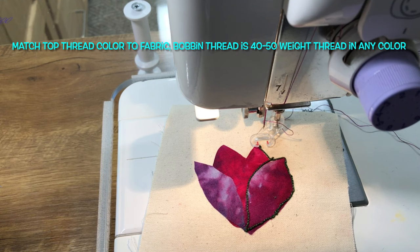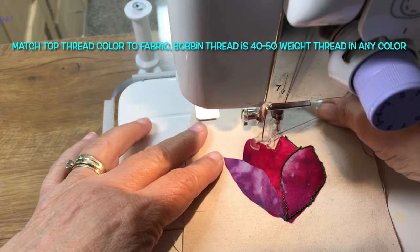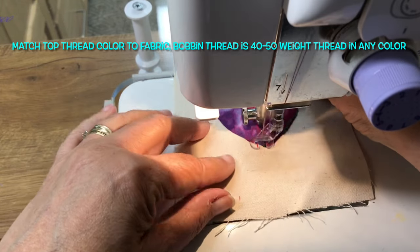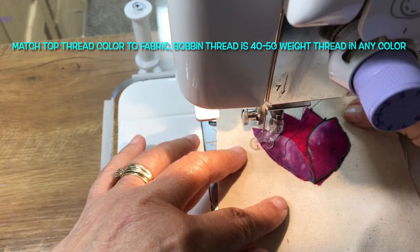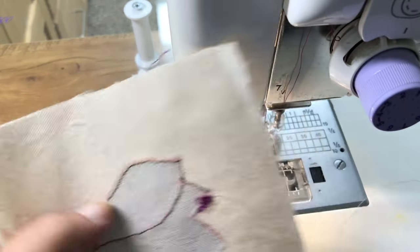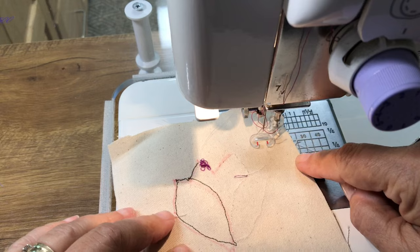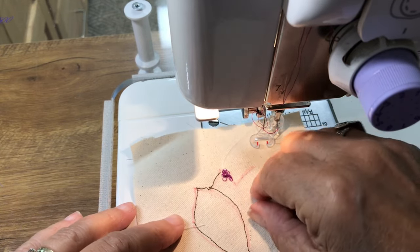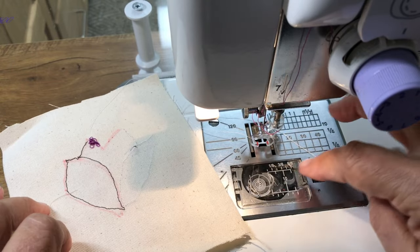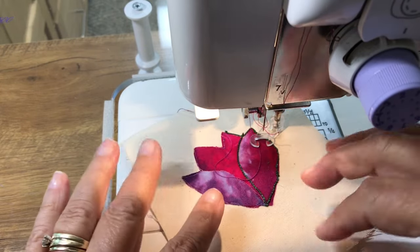One other way to mark where you want the pearl cotton to go is by stitching right around the edge of the design on the front of your piece with a matching color. When you do that, you have this line of stitching which you can then use as your outline for stitching the pearl cotton. You just switch back from regular thread in the bobbin to pearl cotton, go over it again, and it should turn out just fine on the front because you've marked it very accurately.